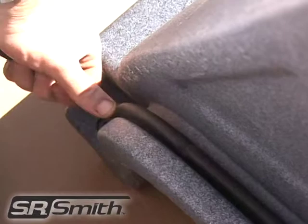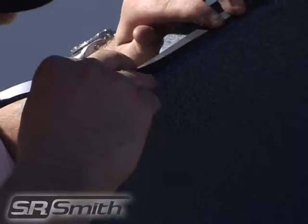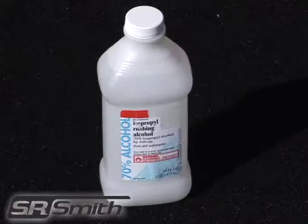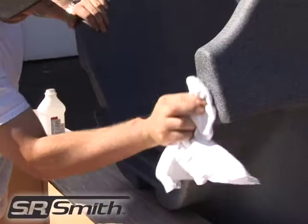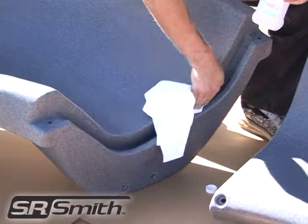To successfully and correctly install the gasket material, we recommend that you also have a pair of scissors or a sharp knife, a clean rag, and some denatured alcohol. Before installing the gasket material on the joints, make sure that all surfaces that the gaskets will be applied to are clean and free of contaminants. You can do this by running a clean rag with some denatured alcohol along the joints where the gaskets will be installed.